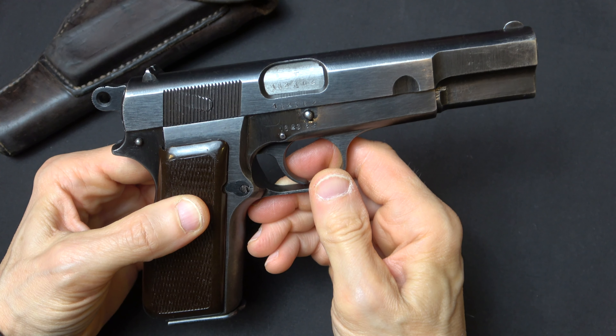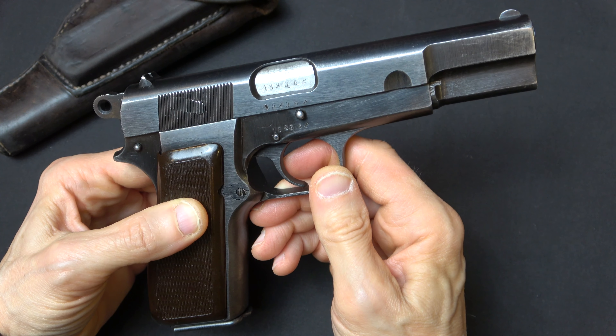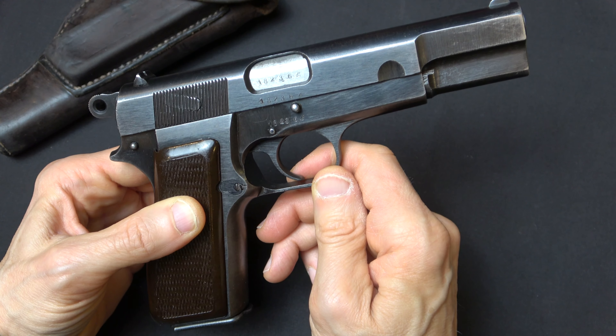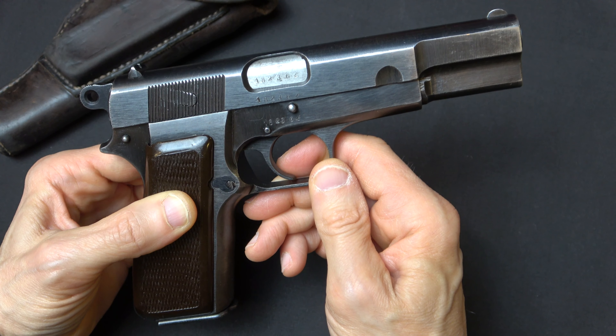First of all, all of the guns assembled under Nazi supervision should have this configuration — they should all have a thumbprint slide and an internal extractor. So if you see a Nazi-proofed high power that has a later configuration slide, it is not original.